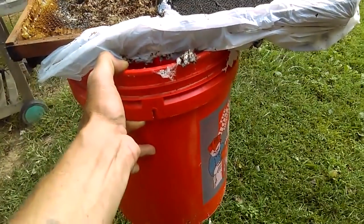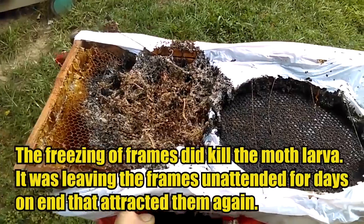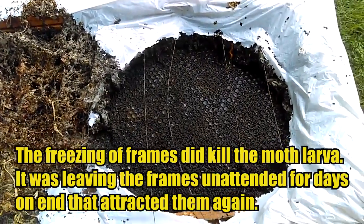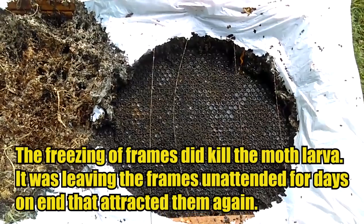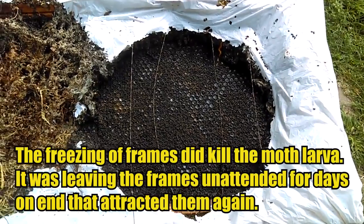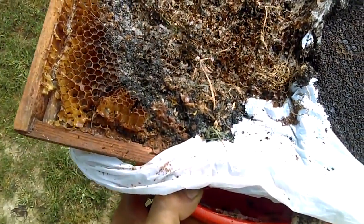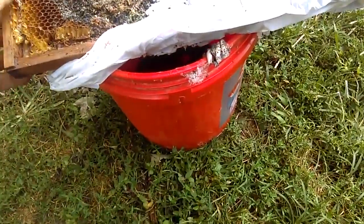What I've got here is a bucket and a couple frames that I had in the freezer a few months back because they had wax moths in them. They've been sitting on the deck on this bucket for probably the last six weeks. I didn't really need the frames. This circle here is where I set the bucket. I was going to do some testing on the sumac berries to see how well they worked for mites. Just now I happened to take a closer look at the frame and noticed all of this - this is what you call a serious infestation of wax moths.